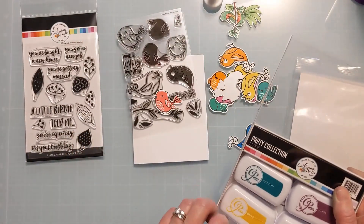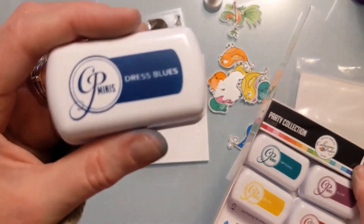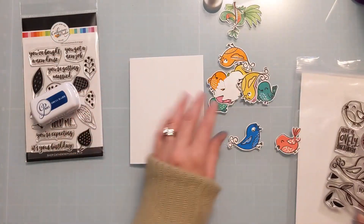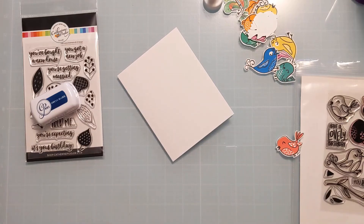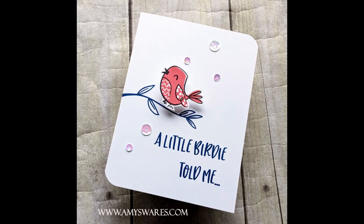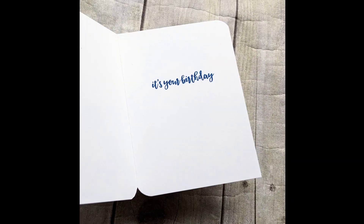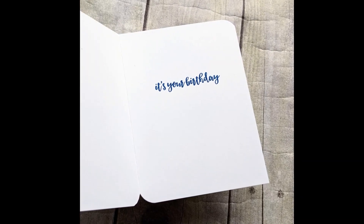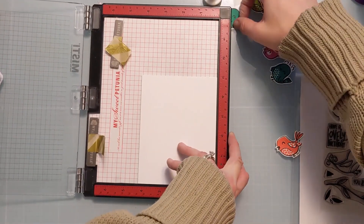I'm going to use sentiments from the new stamp set, using these two sets in tandem as intended. I'm grabbing this new Dress Blues ink — it's kind of in between a royal blue and a navy blue. If you're familiar with the Catherine Pooler lineup, it feels like it's in between Juniper Mist and Blue Suede Shoes. Those were a couple of photos of the finished card.